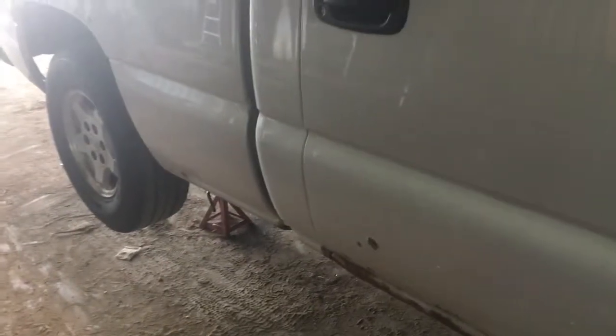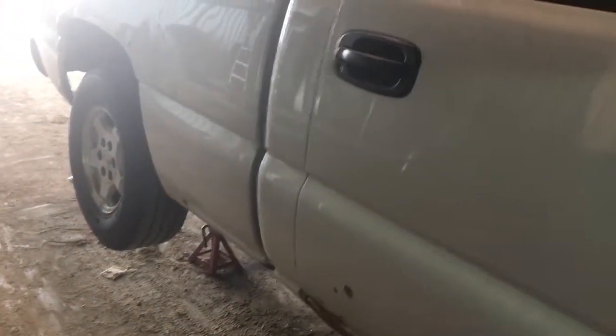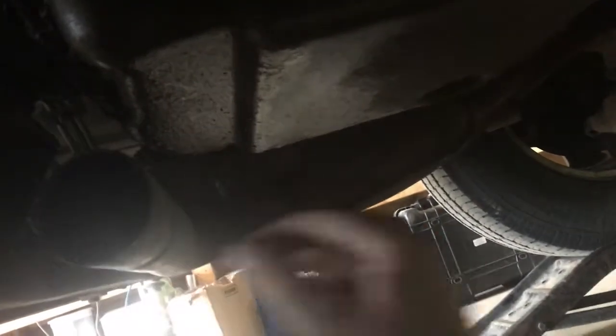I've got the truck up on jack stands in the back and ramps in the front, so we'll crawl underneath and see what we've got to do to finish up that crossover pipe. I'm underneath the truck here, and this is the part of the factory exhaust that I've got bolted up to my manifold, so I'm going to cut it off a little square here, and then it's got to connect up to this other part of the factory exhaust to make my crossover pipe.